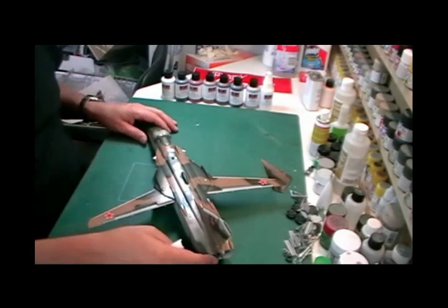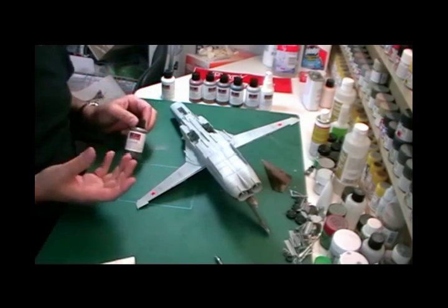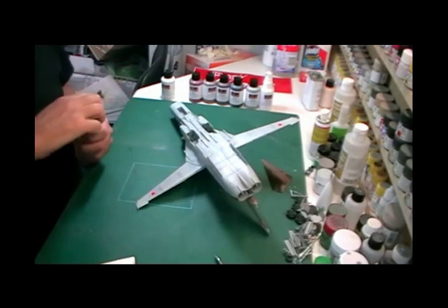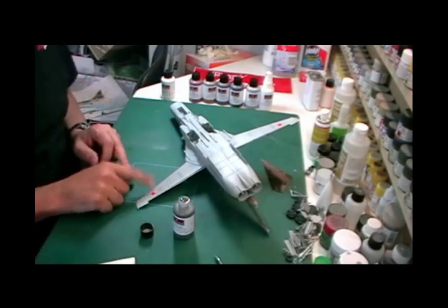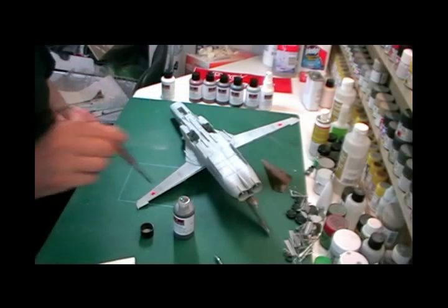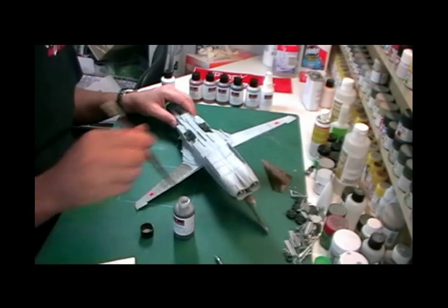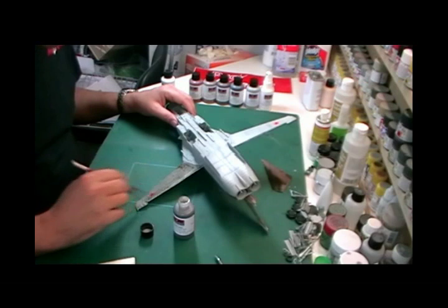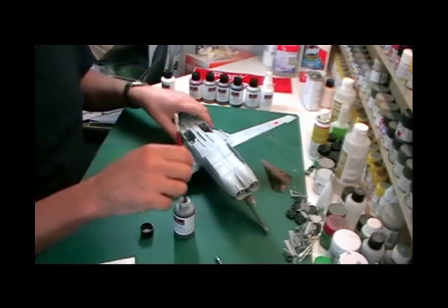Starting on the underside, I'll pick a wing for this demonstration. I'm going to use the Dark Dirt — it's a great colour because you can use it for anything and gives a dirty grimy look. If it's too strong, we can come back and take it off later. It's also important to put down a protective coat over your decals, because the wash will get underneath the carrier film and when you wipe it off you can't reach it. So give it a couple of coats, then we can work over it. I'm taking this straight out of the bottle and just brushing it down the wing.